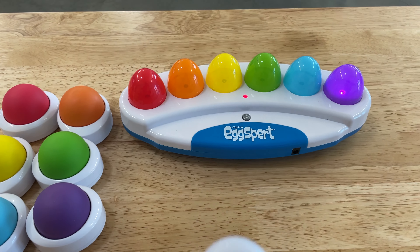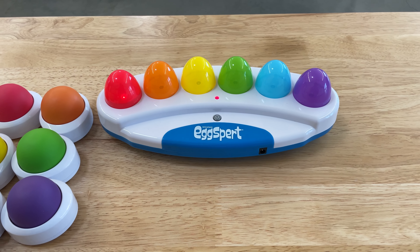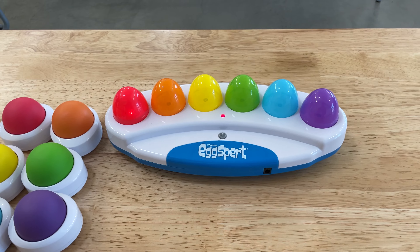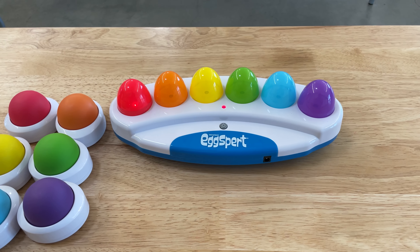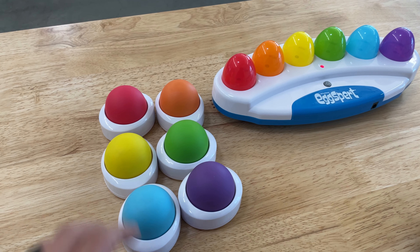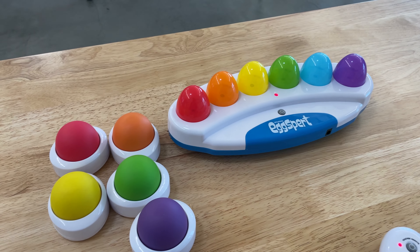I'm going to turn the timer on for five seconds. As you can see, five seconds after the timer starts, it'll buzz out. The cool thing is when you ask a question, you can have the students push the buzzers.